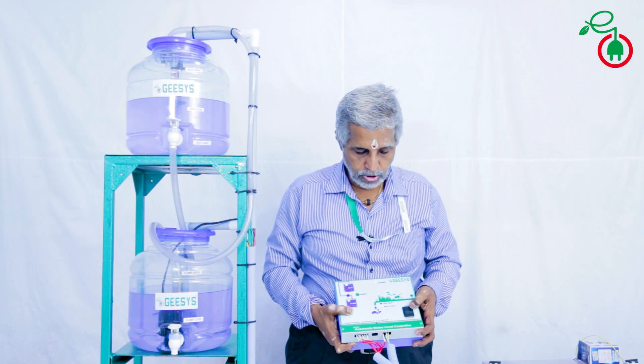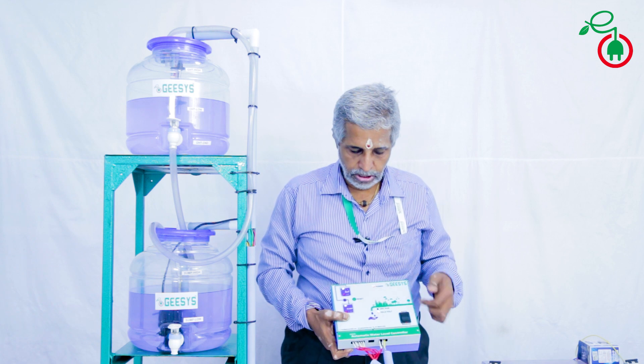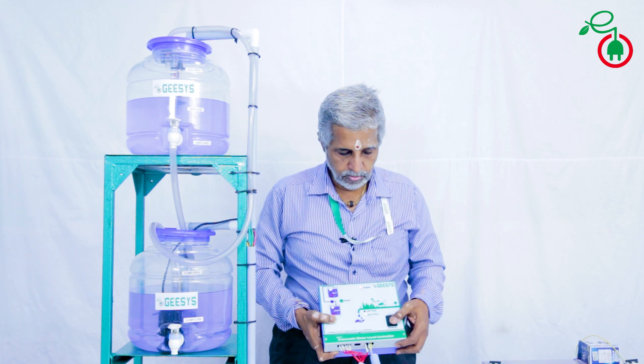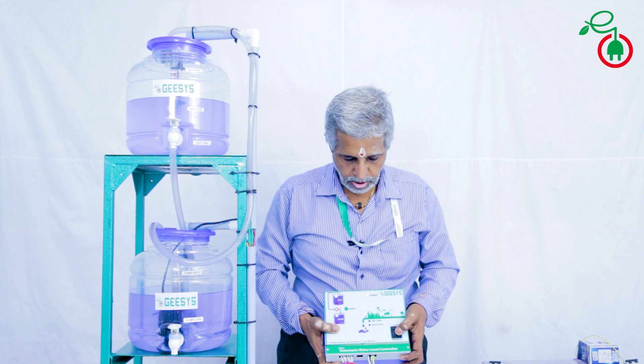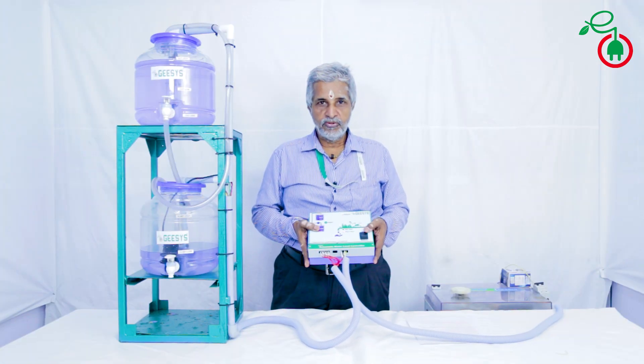You have a manual and auto switch. If you don't want the unit to operate for any maintenance work or something, you can simply put it in manual mode and everything will get switched off. We will see you in the next video on how to install this unit. Thank you.